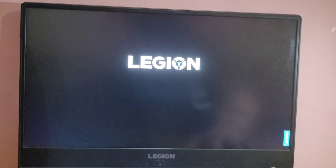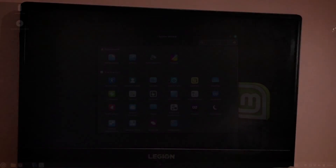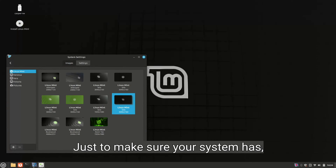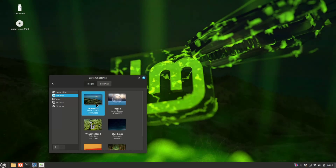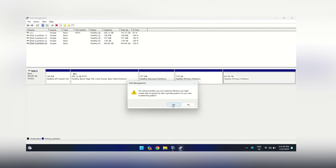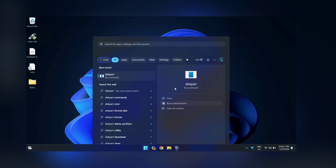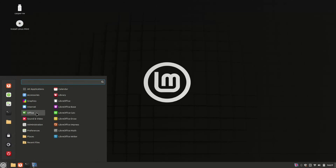By the end of this tutorial, you will be able to run both Windows and Linux Mint on your computer, allowing you to choose which operating system you want to use. Just make sure your system has at least 2GB of RAM and 20GB of hard disk or SSD space. Stick around till the end because we will also guide you on how to completely remove Linux Mint from your system if you ever decide to go back to a Windows-only setup.